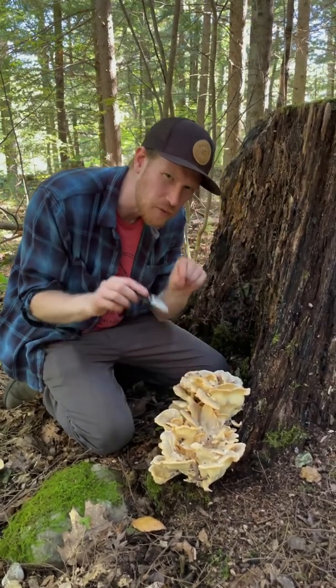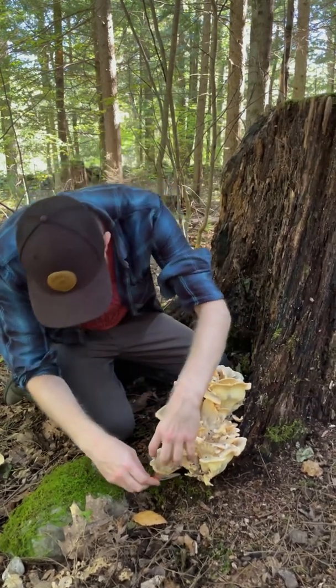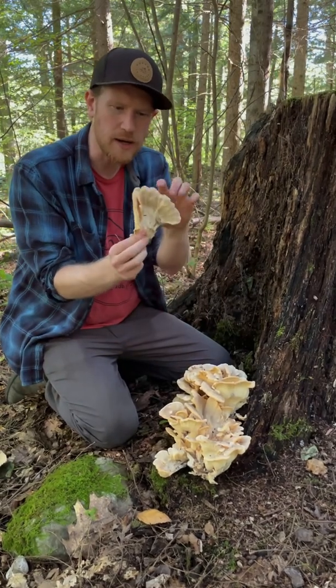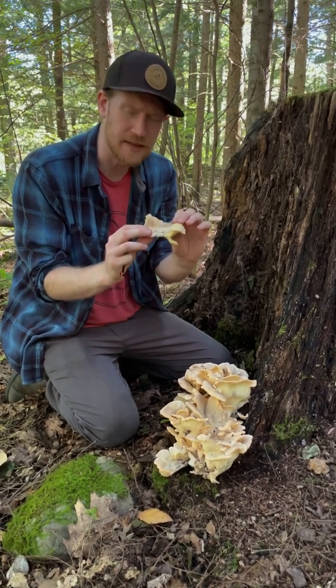The way to harvest polypores is to stay away from the tiny little nubs and bits of primordia you see, and instead cut along the leading edge. Polypores tend to get pretty tough, so the bottom of this is pretty woody, but up here on the leading edge it's still quite tender and really delicious.